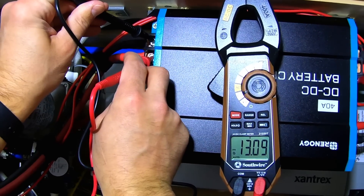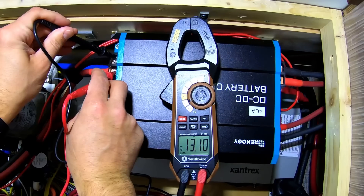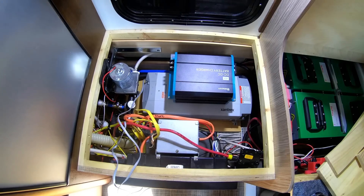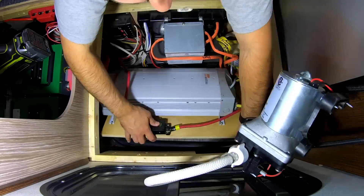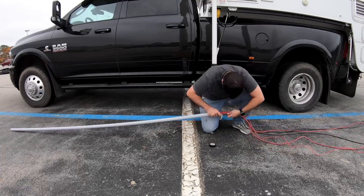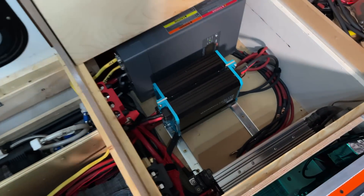About a year ago I posted a video sharing my new DC to DC charging setup that charged my 600 amp hours of lithium batteries from the truck's alternators, and that has been working really well. During that video I did make some mistakes — I put all of my electronics in the same compartment as the water pump, which was a big no-no, but it was a calculated risk at the time since we live in this truck camper full-time. About a month after that video I got everything changed around so that the water and the electrical system were separated.